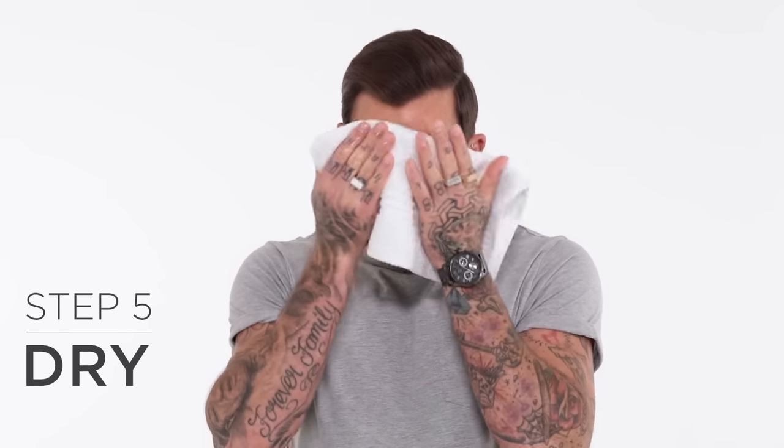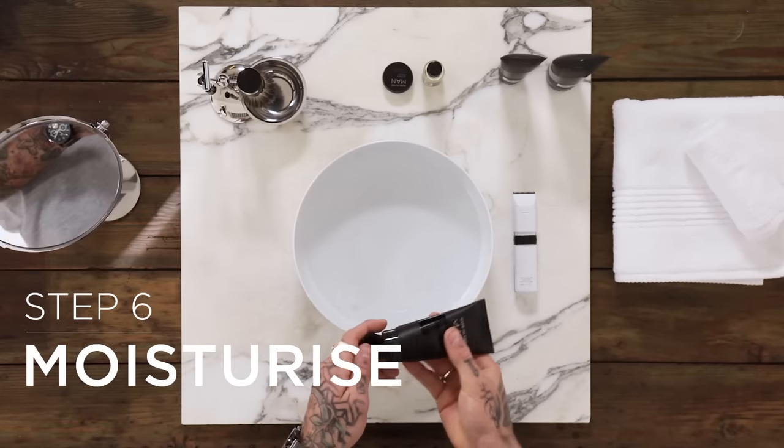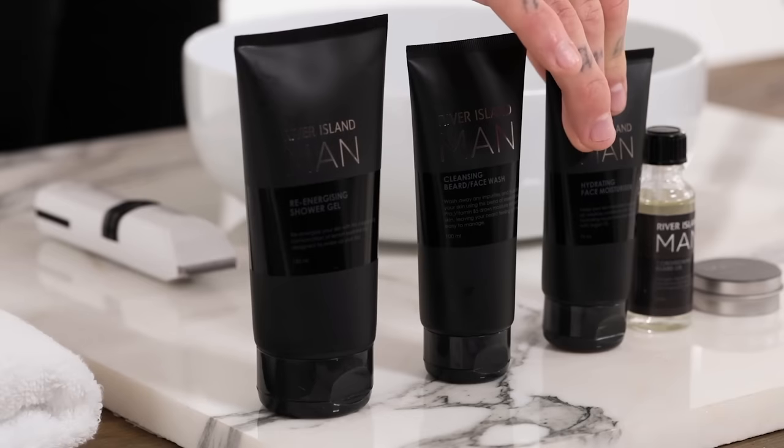Now dry your face with a clean towel. And remember guys, look after your skin. Always moisturise after washing your face.